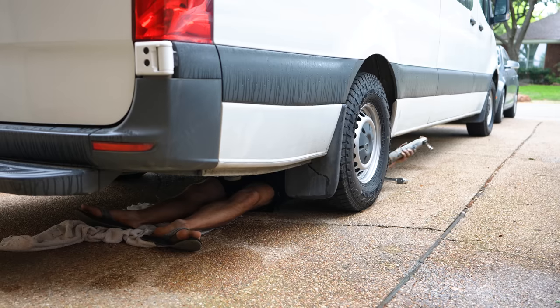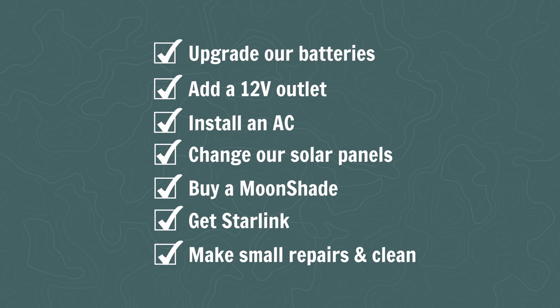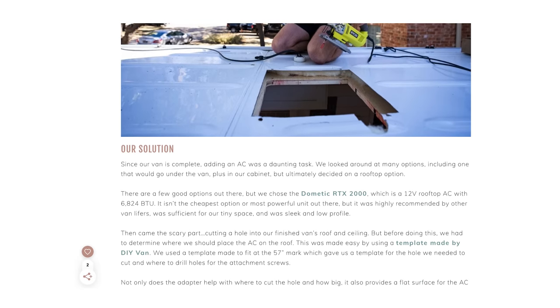That about does it for the actual upgrades. We've also been working on a bunch of small things that needed to be repaired from three and a half years of use and some very bumpy roads — got new tires, deep-cleaned the van, and did some touch-up paint. If you're curious how much these upgrades cost: it ended up being $6,828.20 total, which is a lot of money, but had we done some of these upgrades from the beginning it would have only been an additional $3,600 on our original build. We also sold our old batteries and solar panels to make some money back.